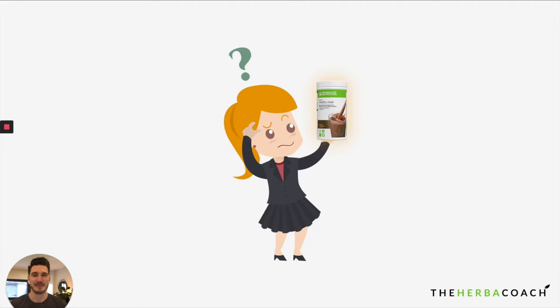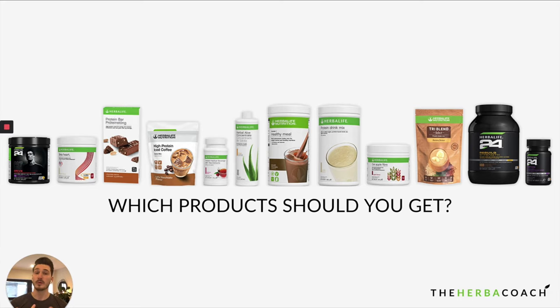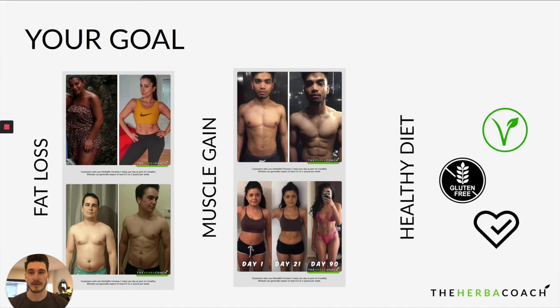So maybe you're in a position where you either received some products from Herbalife and you're wondering how to use them properly, or you're just looking into starting Herbalife and you're curious about how it's going to work — how do you implement these products into your life? First of all, the question is: which product should you get? Well, Herbalife has a range of many products, and customers come to us at The Herbal Coach for three main reasons.